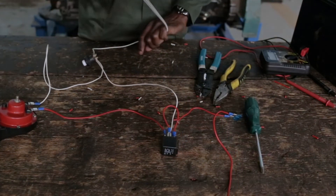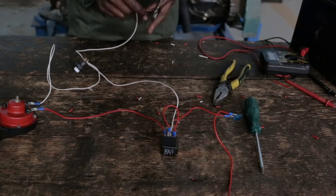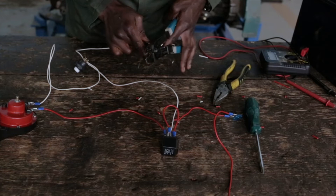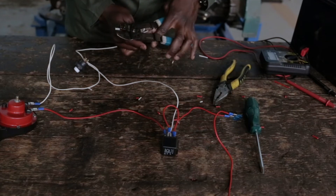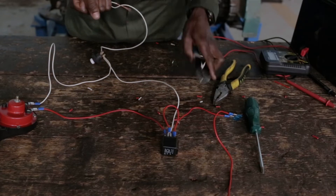This line goes back to the battery now, to the negative terminal. Just have to make it secure.